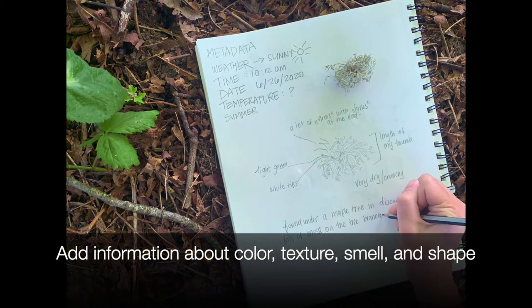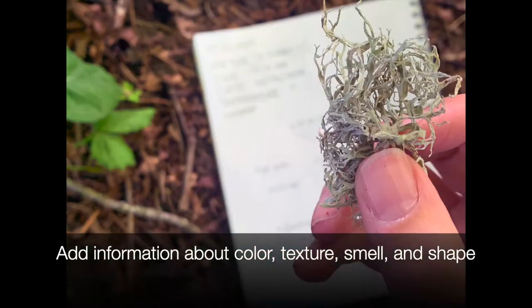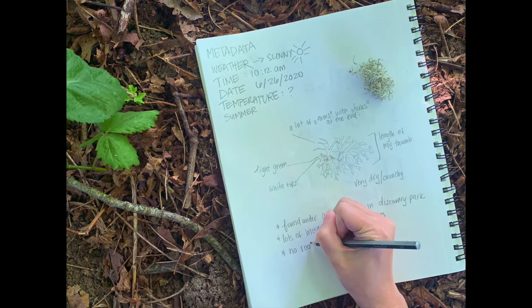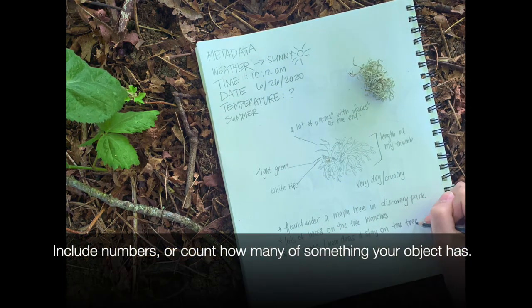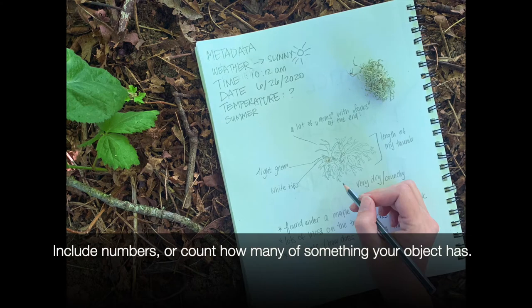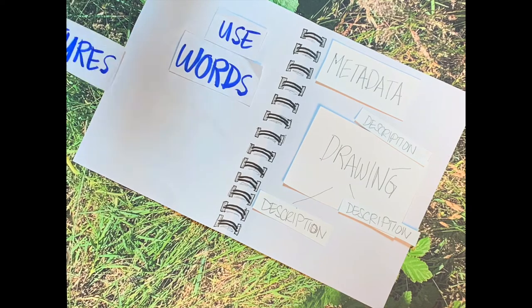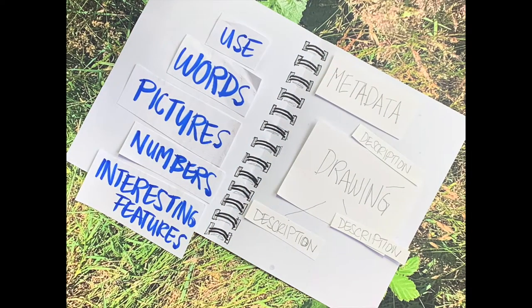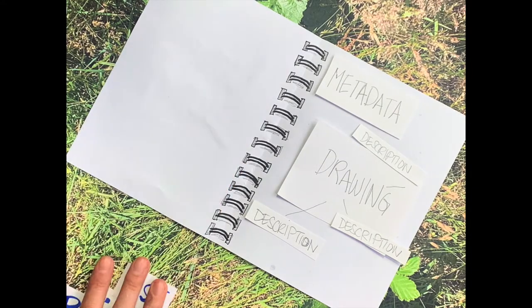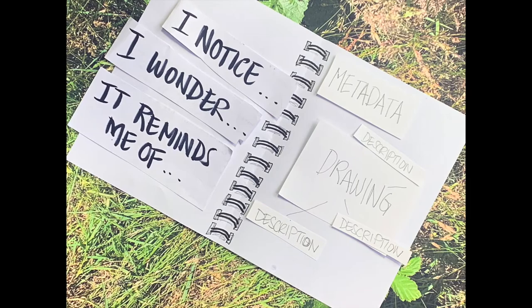While you're writing, remember to add notes about colors, texture, smell, and shape. Sometimes things will have multiple numbers of something — be sure to add numbers, maybe count leaves, arms, legs, whatever you're looking at. Be specific. A successful journal uses words, pictures, and numbers, and talks about interesting features of nature. Also remember to ask yourself what you notice, what you wonder about the item, and what it reminds you of.